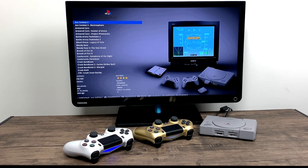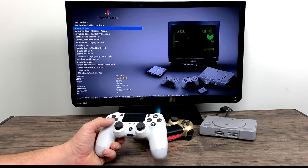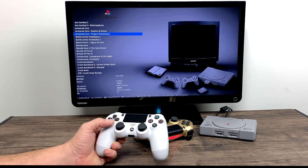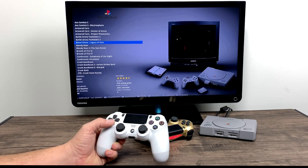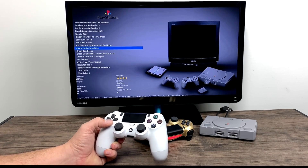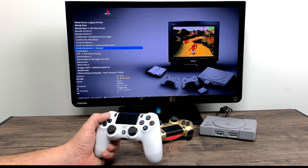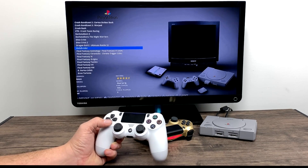The hardware that comes in the PS Classic from the factory has more power than the Raspberry Pi, but the Raspberry Pi has the backing of literally hundreds of developers and retro gaming on the Pi has come a long way since the very first one was released. It just happens that the Raspberry Pi can run PlayStation 1 games really, really well, and there's lots of tweaks you can do to make it run even better — you can add shaders, you can add scan lines, there's all kinds of stuff.